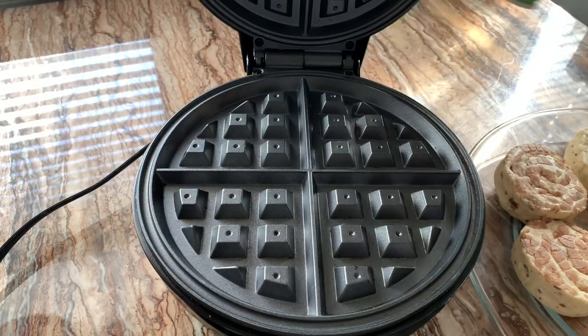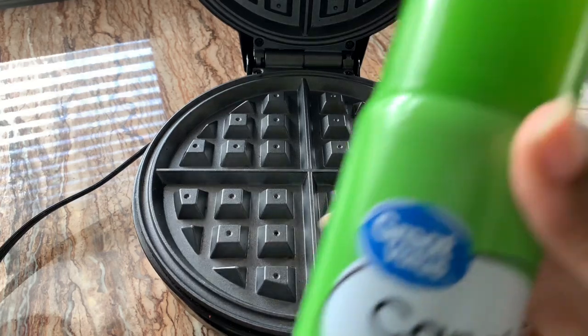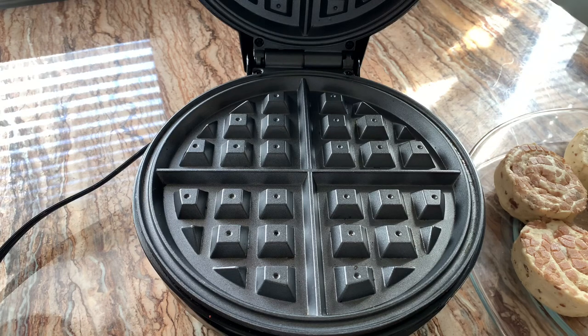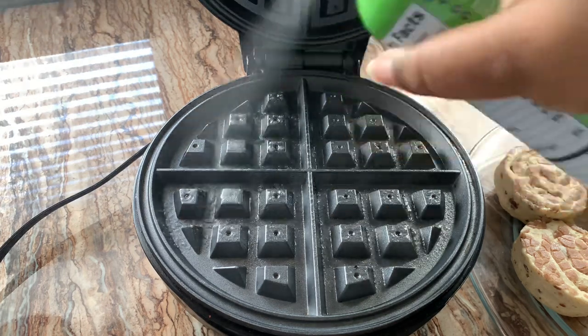My waffle maker is heated up and I'm just going to spray some non-stick cooking spray on it because I don't want anything to stick at all.